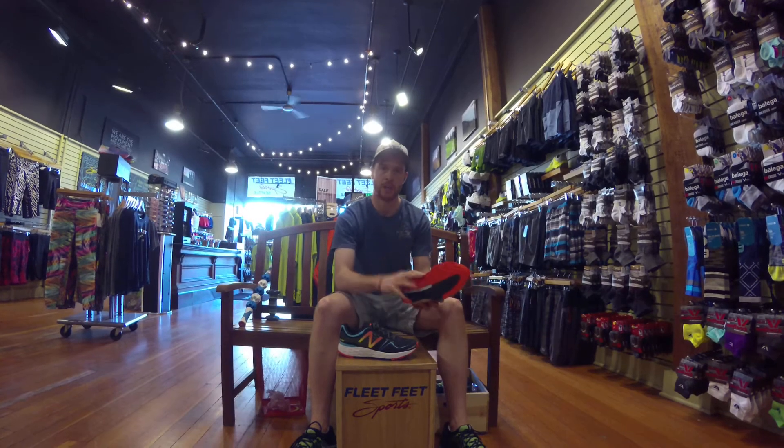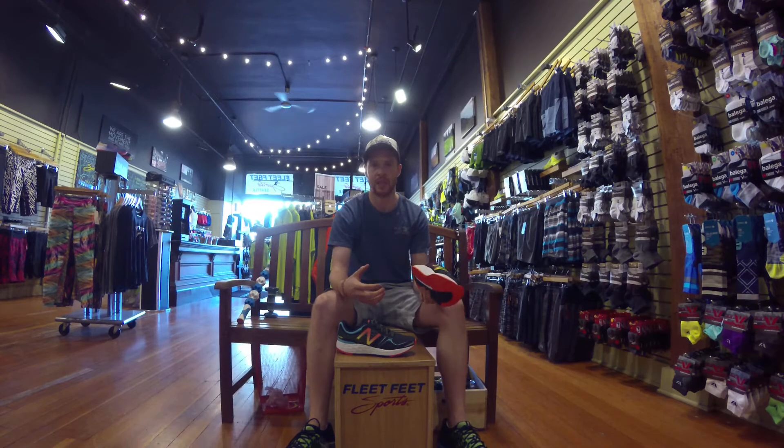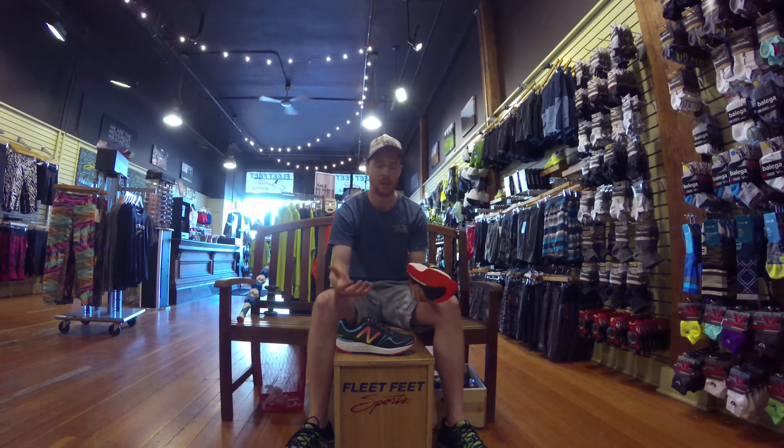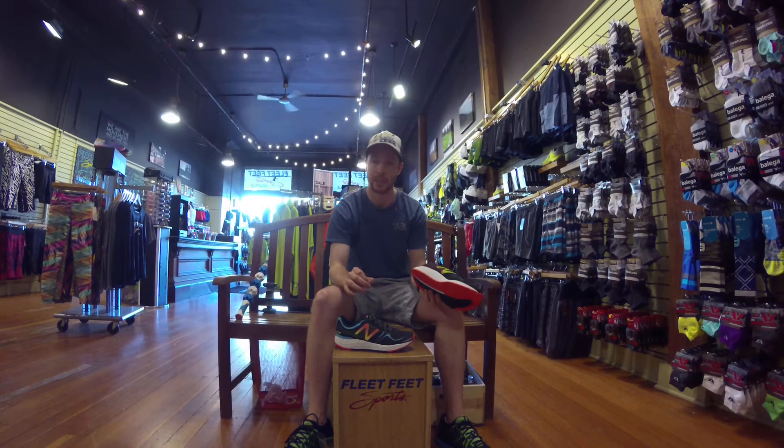It's incorporating their Fresh Foam midsole, which is going to be a little bouncier and more lively than a lot of what New Balance has had on the market, but also just shoes in general. It's an amazing feeling foam and it's pretty lightweight overall as well.